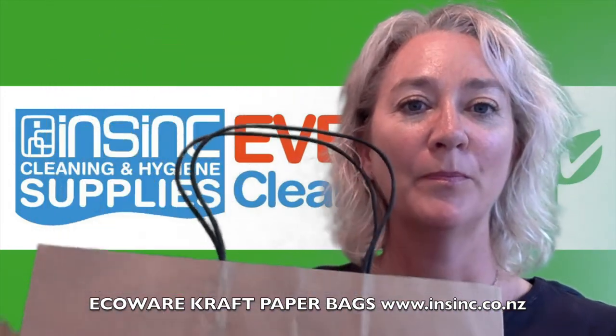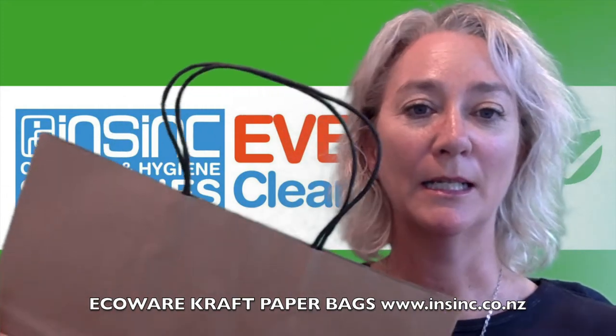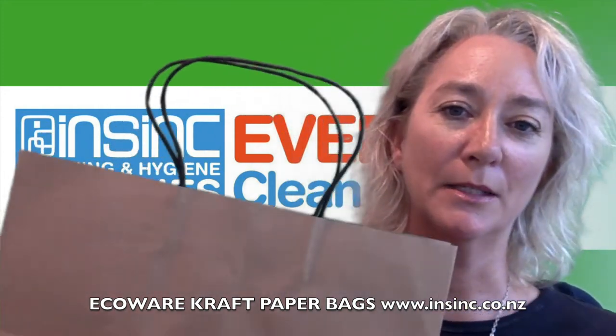Black handles are stylish and comfortable to use. They can be recycled through normal recycling streams. The bag size is 300 x 310 x 180mm.